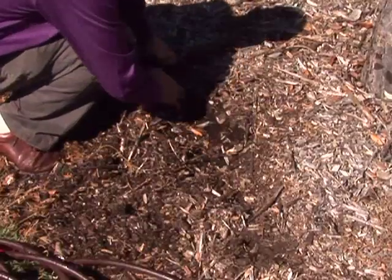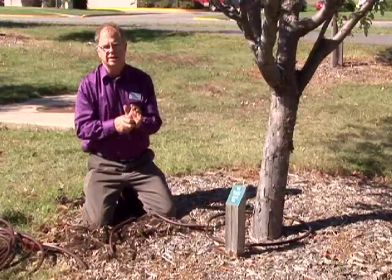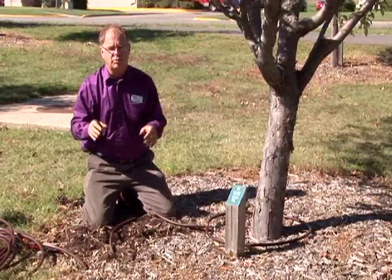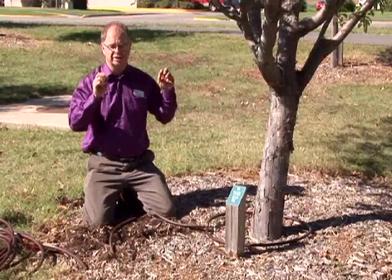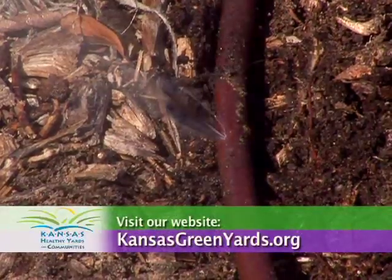This would be buried underneath there — it's a very handy, easy way of watering. Turn it on about four or five hours once a week during really droughty weather. If it's raining, leave them alone. If they're showing a little stress, give them some extra water. It's the water-wise way of maintaining young trees.